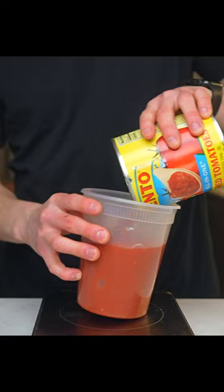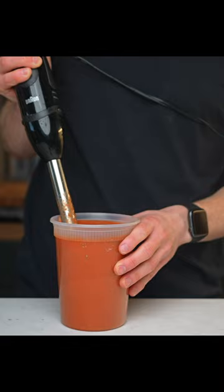So for one can, we'll add two grams of salt, two teaspoons of oregano, one tablespoon of sugar, and then blend. The sugar is optional, but it helps to balance out the acidity of the tomatoes.